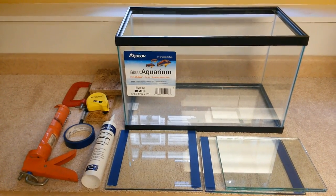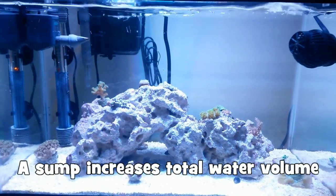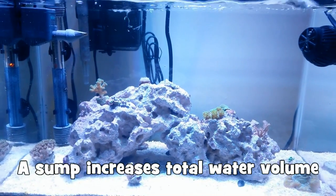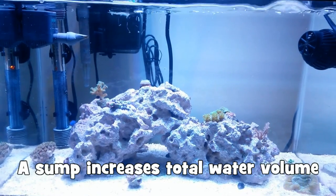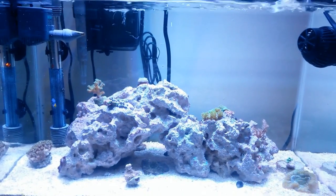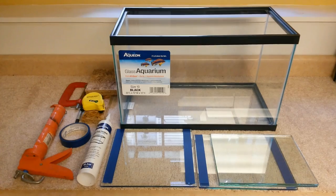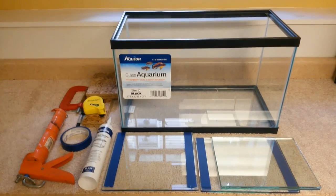The first reason is it helps to increase the water volume of your system. It is a well known fact that smaller aquariums are more difficult to maintain and take care of because the smaller amount of water means that changes in parameters can happen very fast. So that is one reason for wanting to add a sump to your system.